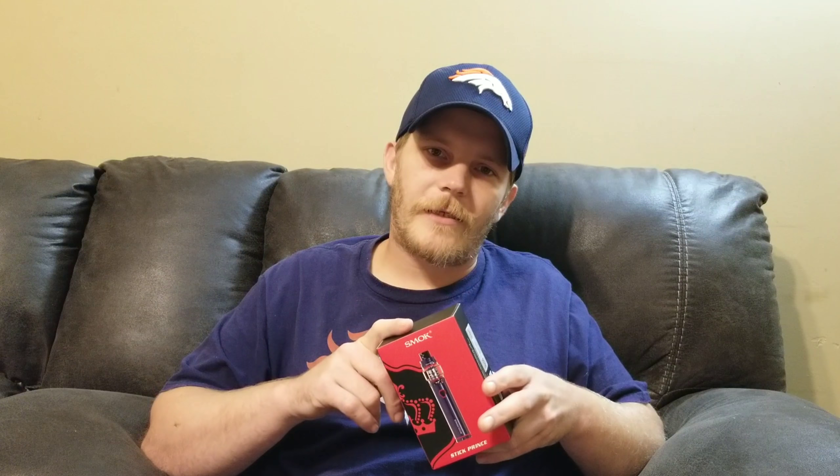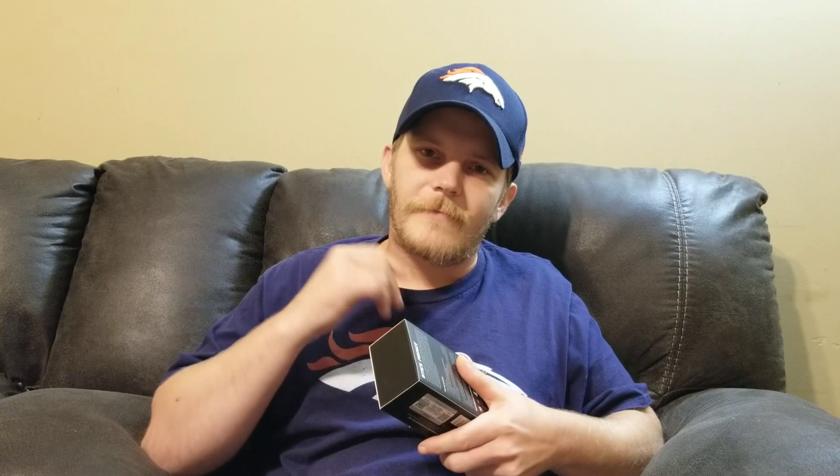I've got a special surprise for you guys if you can help me out — I need 100 subscribers. After I get 100 subscribers, the first one to comment will get the Smok Stick Prince. I will personally ship you a brand new Smok Stick Prince — just comment the color you want. I have a review showing all the colors, so check the list and the first one to comment the color it's yours. You scratch my back, I scratch yours.